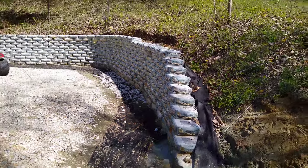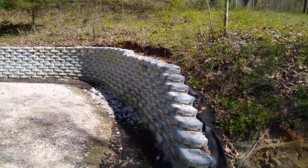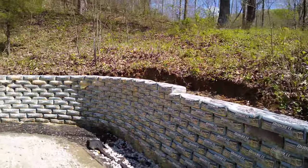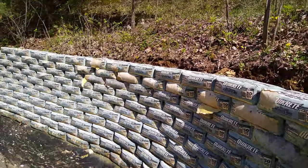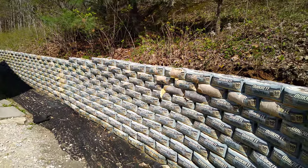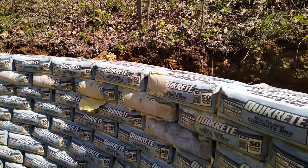I wanted to dig that area out so that I had more space there, just in case I needed to add on to the building. It makes a really nice wall — it's very solid. I put water on it all night with a sprinkler system and it set up really nice.